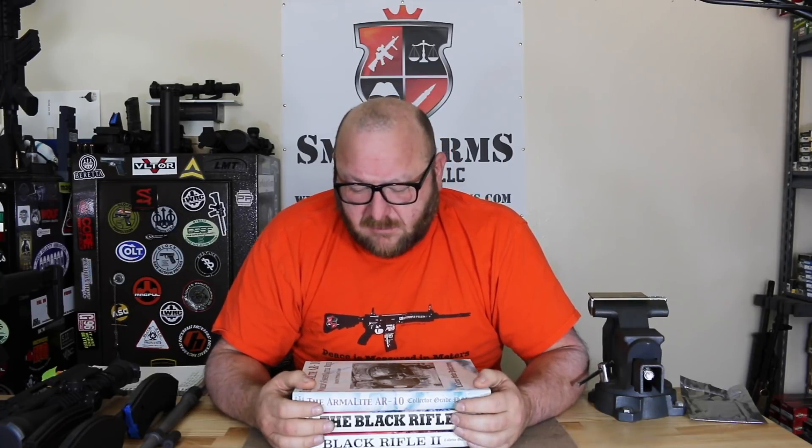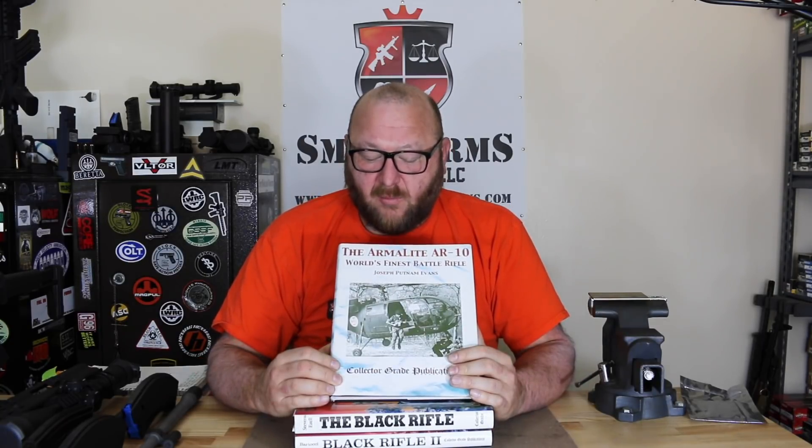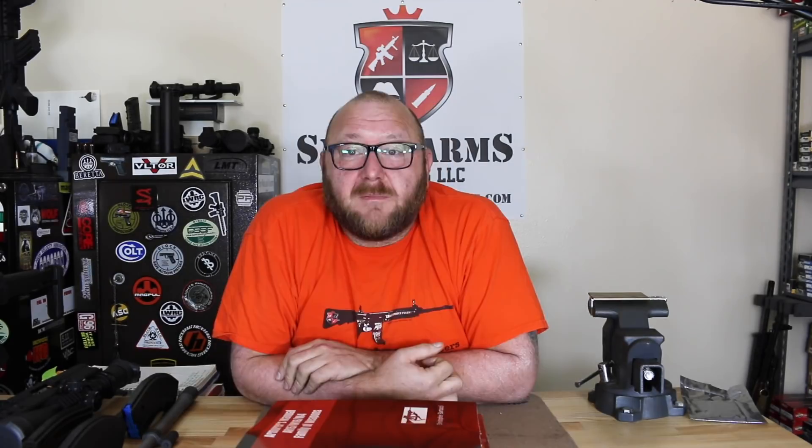We are doing a fundraiser to help this effort. [Multiple failed takes of the fundraiser introduction.] The Armalite AR-10 — the world's finest... assault rifle? [Heather corrects:] No, it's the world's finest battle rifle. [Chris:] I think this is easy — you have a hard time coming with it too.